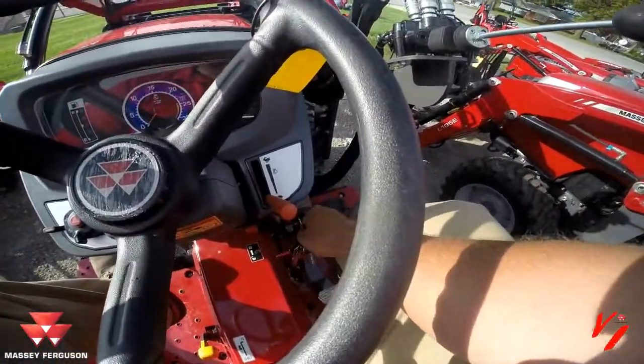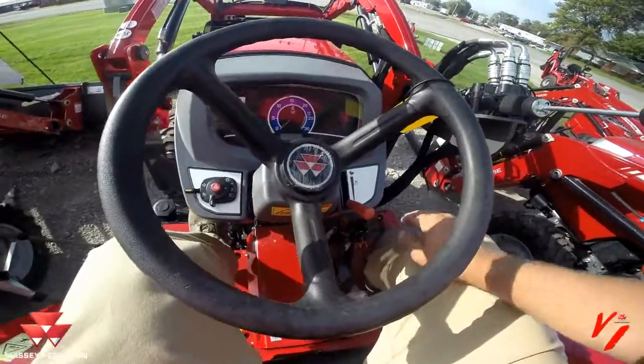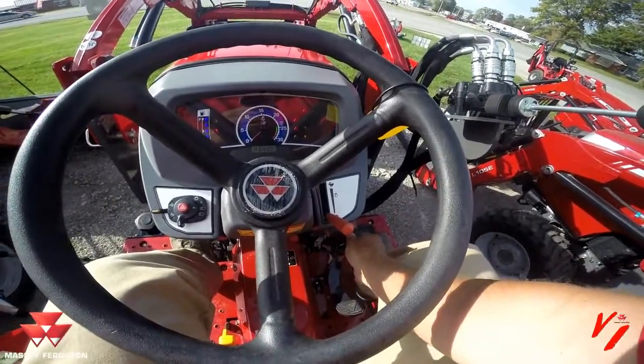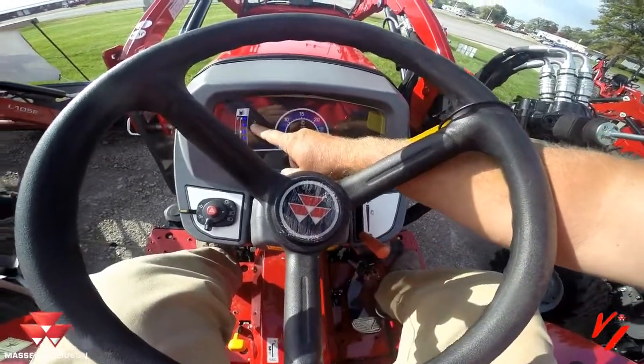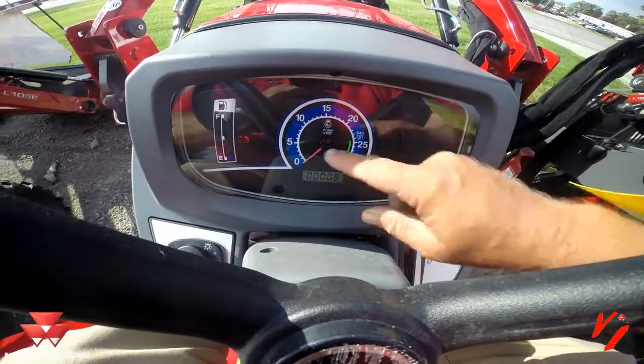The first thing you need to do is put your key in the ignition. To start this tractor you'll need to push the clutch in, then turn the key to the on position. There's your preheat light and you've seen the gauge go up and over.